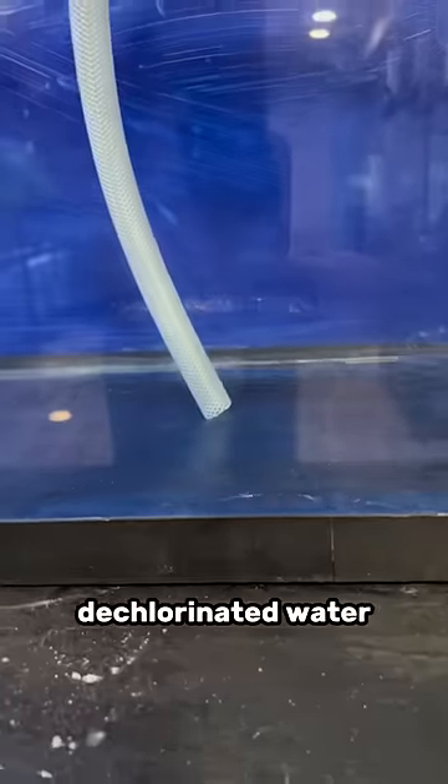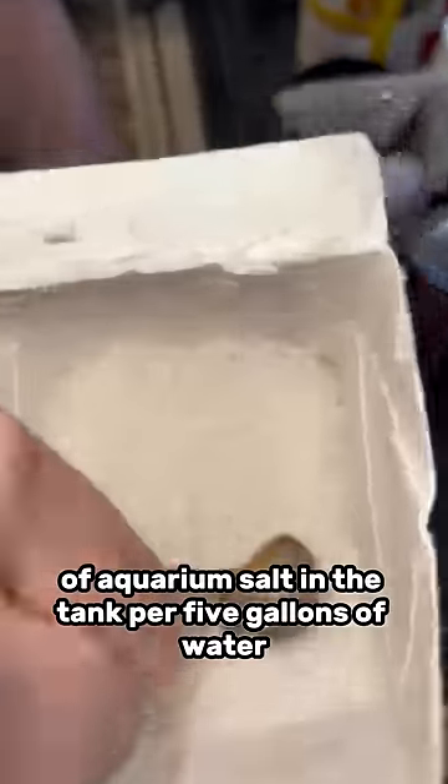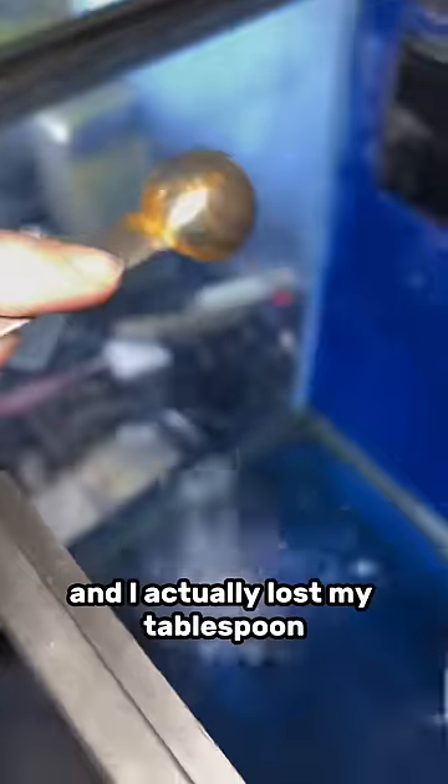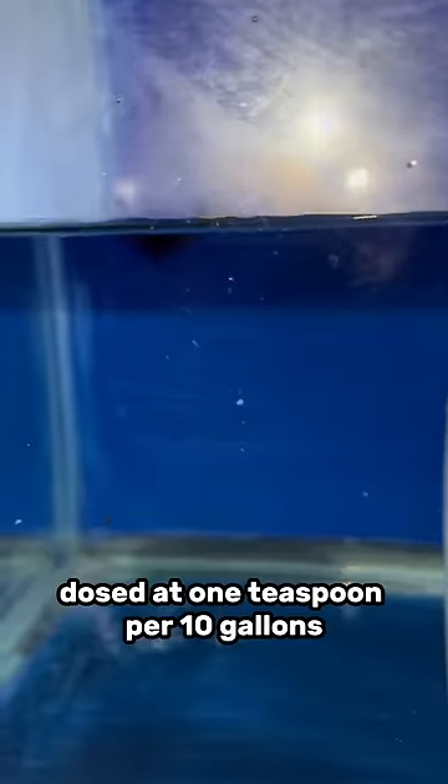You want to fill the tank with clean dechlorinated water, then put one tablespoon of aquarium salt per five gallons of water. We're only filling this tank with 10 gallons, so we're putting in two tablespoons — I actually lost my tablespoon, so we're going to put in four half tablespoons. Then we're going to add methylene blue dosed